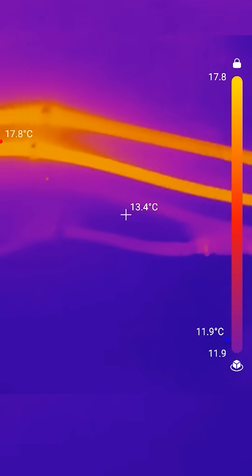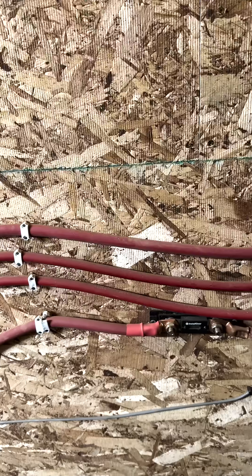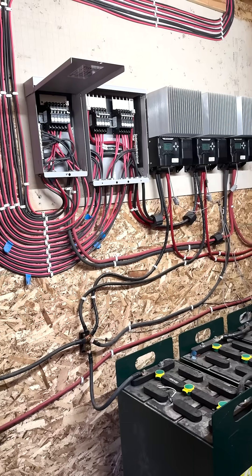These two lower wires are going to the inverter, and what we're really doing is bringing power in from the charge controllers — the temperature obviously reflects that. Already made sure all these connections are tightened down, and I think we're in good shape.